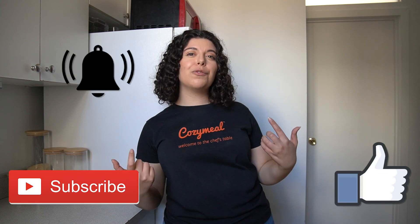But before we begin, make sure you give this video a thumbs up, subscribe to our channel, and turn on that notification bell for more recipes from us.